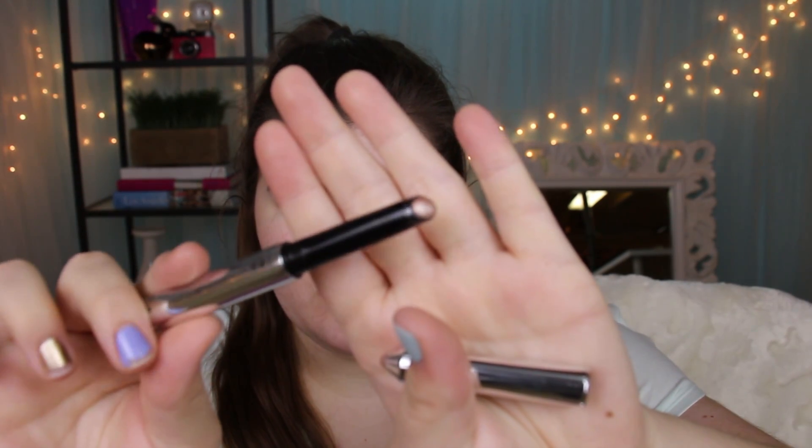Now that the brows are done, I'm going to move on to my eyes, because in this tutorial I'm going to be using some shadows that could potentially have a little bit of fallout. I don't really want to do all my face makeup and then have to redo it because of that. So the first thing I'm starting with is this new-to-me Marc Jacobs Twinkle Pop Pen in the color Honey Bunny. It is just a beautiful metallic — you guys will see in a second — but it is something else. So I'm going to put that all over my lids.